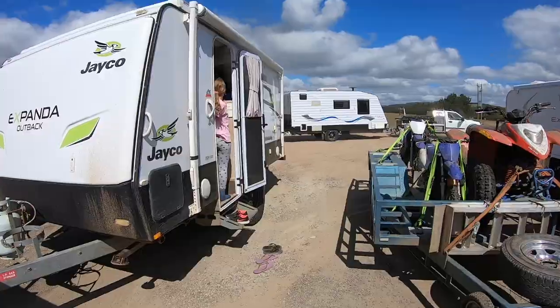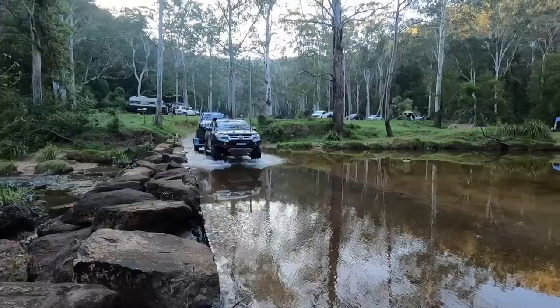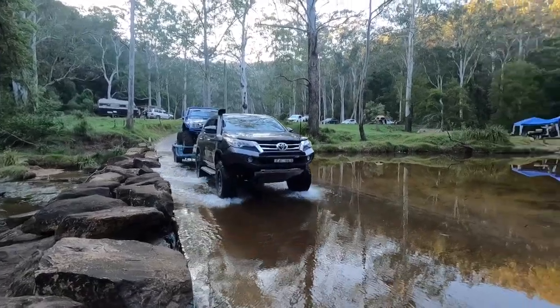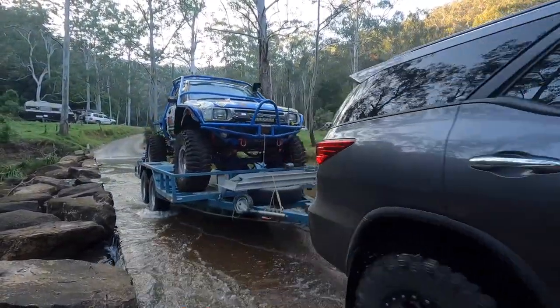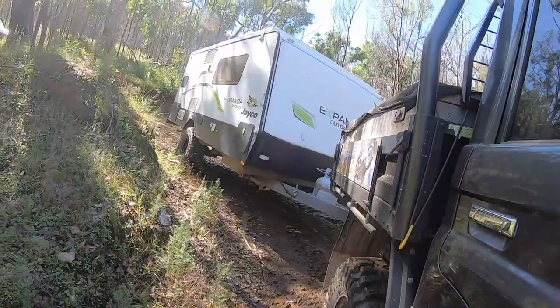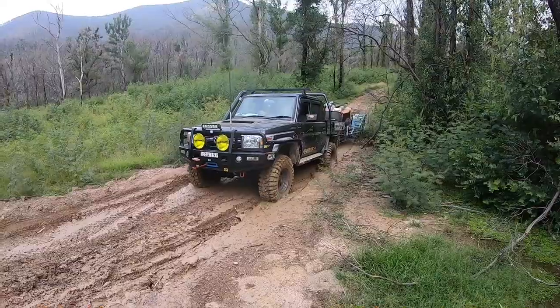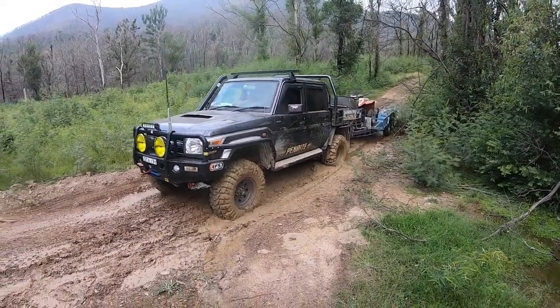I know all this stuff works and I have been asked to help quite a few times. We tow regularly, we go off-road regularly. When we tow, we're towing big weights, small weights off-road. We could be letting the airbags down to zero or we could be having air in them to hold the weight of the caravan behind us.